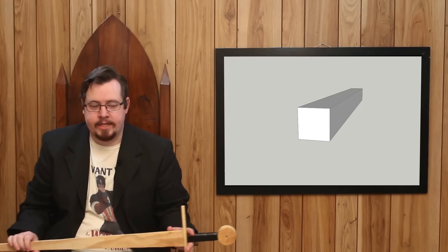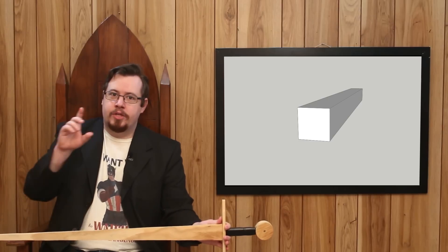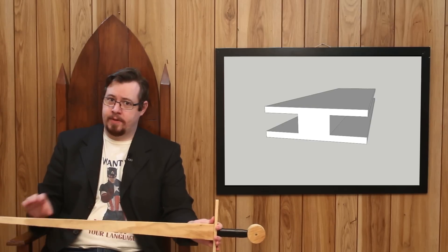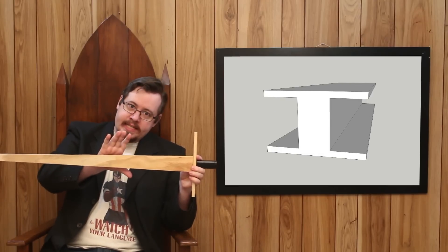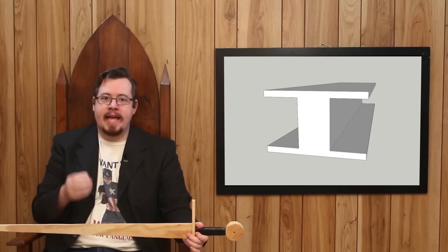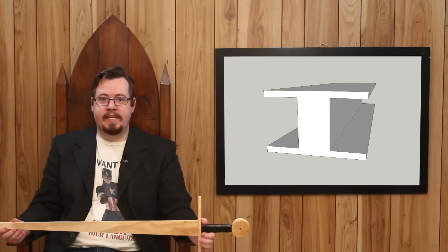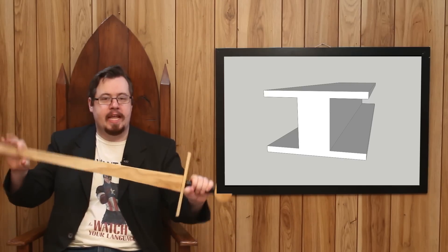To gain strength in resisting these stresses, two things can be done: add surface area to the areas of compression and tension, and lengthen the distance of those areas away from the center point. This adds leverage to the compression and tension points, giving the structure a huge amount of strength in resisting these forces. And look at the flat of a sword — see how wide it is?